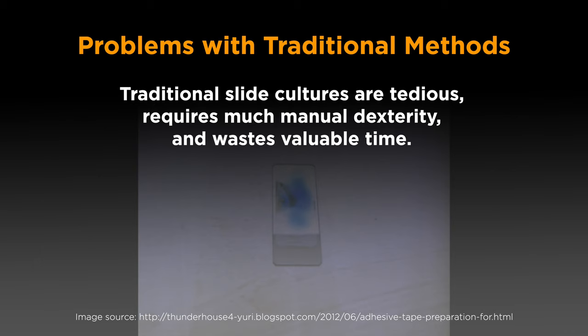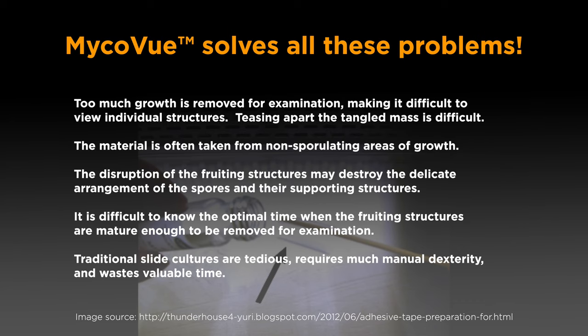It is difficult to know the optimal time when fruiting structures are mature enough to be removed for examination. Traditional slide cultures are tedious, require much manual dexterity, and waste valuable time. MicroView addresses and solves all of these problems.